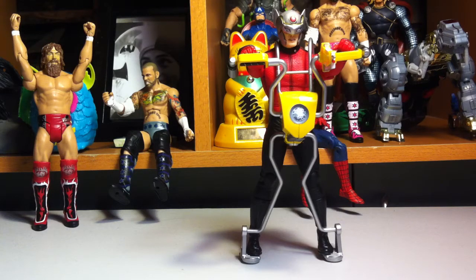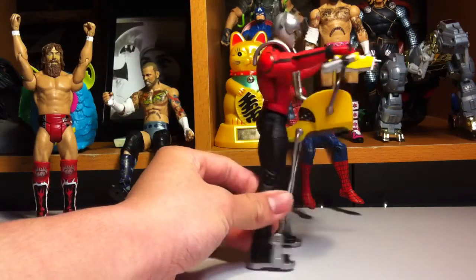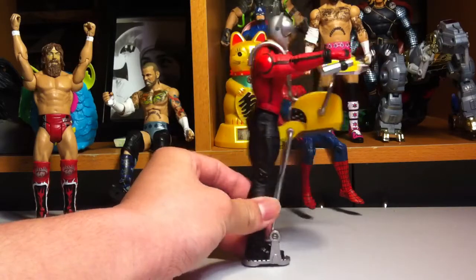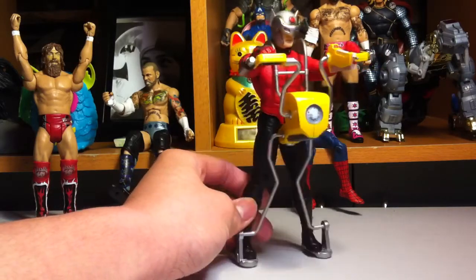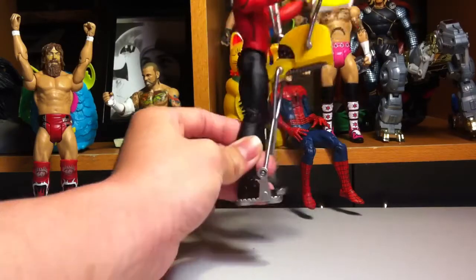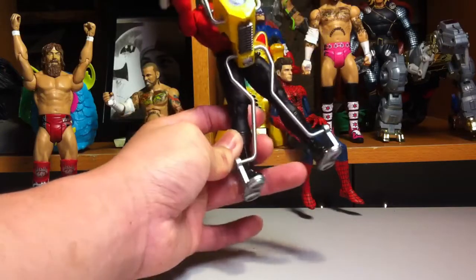Hello everyone, today we're gonna take a look at the DC Collectibles Orion. He's pretty cool but so disappointing because the articulation is really a step back for DC Collectibles. The recent figures had a ton of articulation, and I don't know why they didn't do it on this one. They should have also added a flight stand so it looked like he's hovering, but I guess not. It's still cool though.